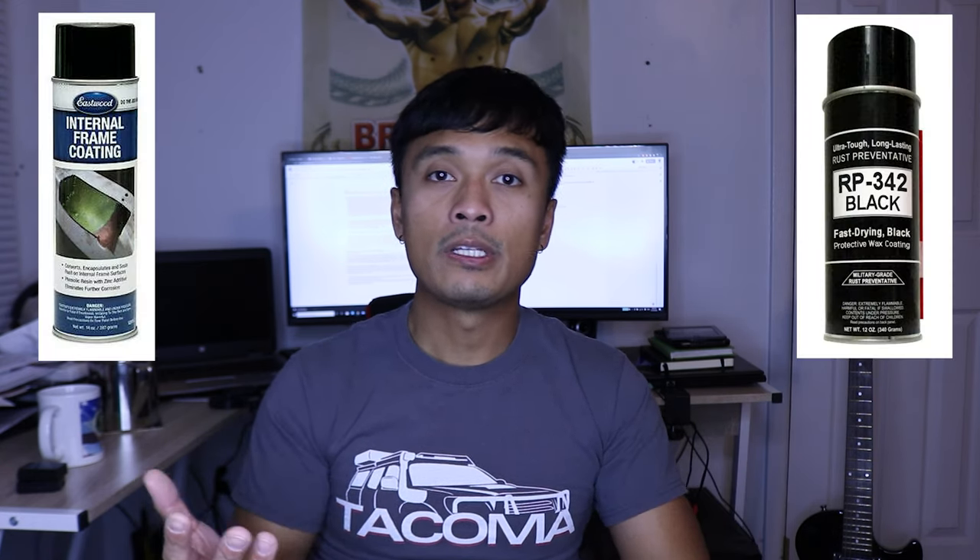These products are called the Eastwood Internal Frame Coating and the Cosmoline RP342. I'll be showing you how I prepped the truck and applied these products. You can find them on my Amazon page — check that out at amazon.kflow-crib.com.